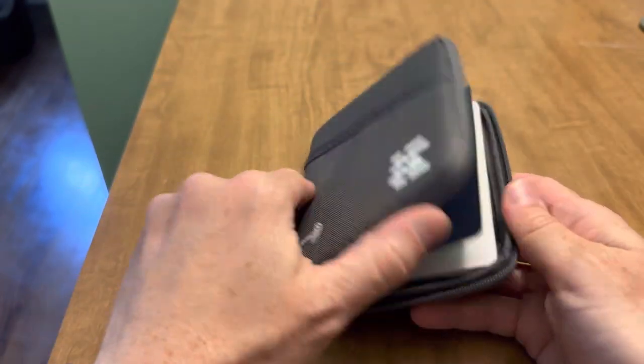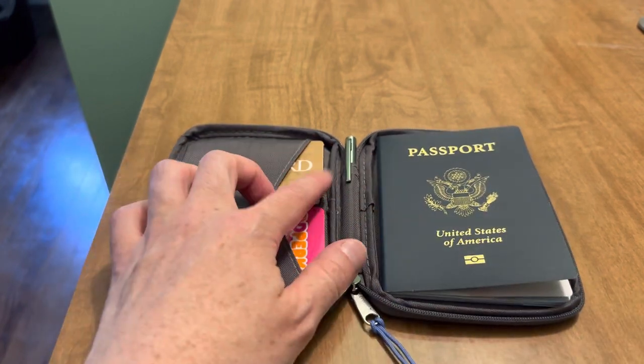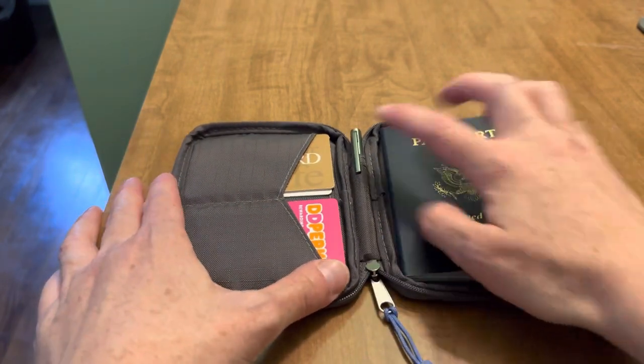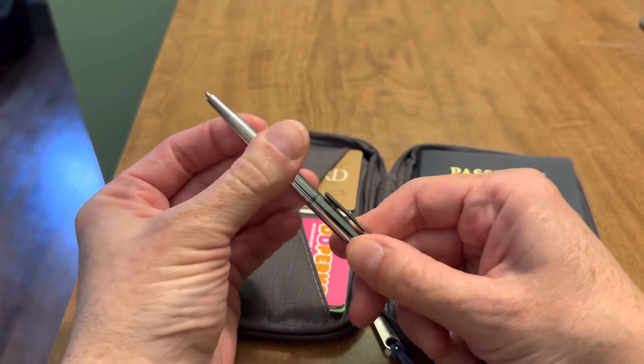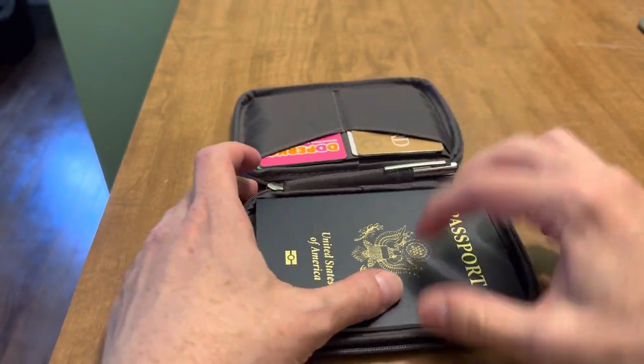So it zips all the way around and opens flat. It does come with this pen, which is really nice to have right at the ready, especially when going international.